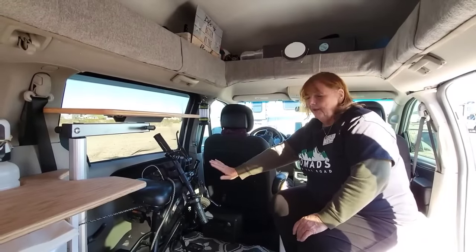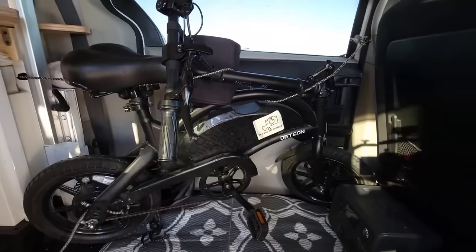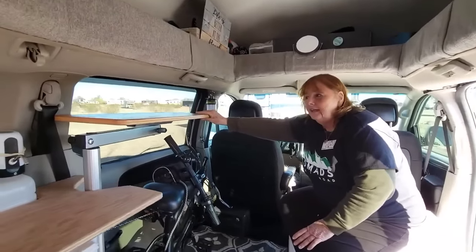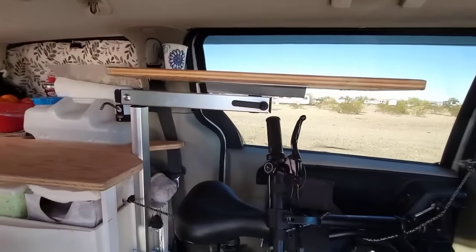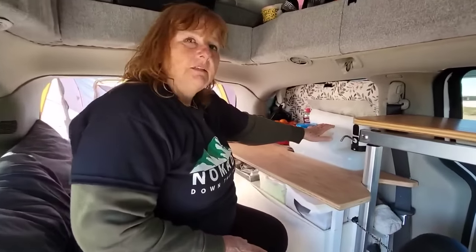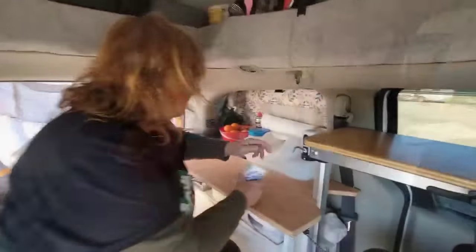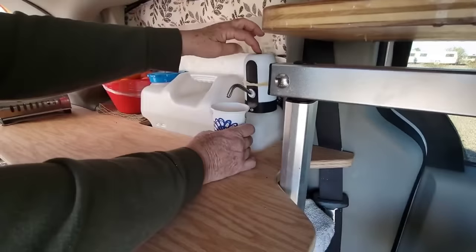I got an e-bike on one of my trips — my second trip — and that's been really good for getting some exercise. This lagoon-style table I had in my second build and I can stand up here and cook or do whatever I want standing up. I got this from that build as well. This is a five-gallon water container and I have a USB pump — it's just really convenient. I thought about putting a sink here but I really like having my whole counter.